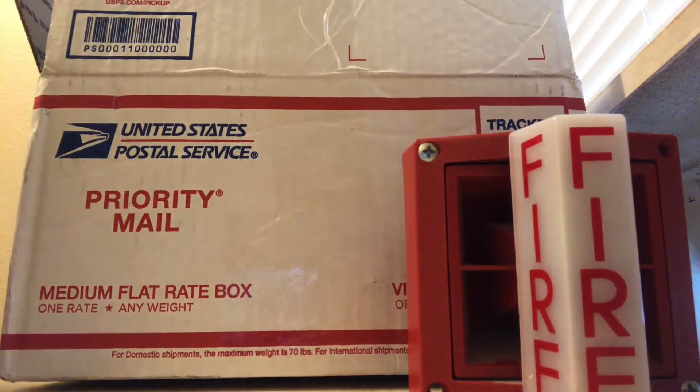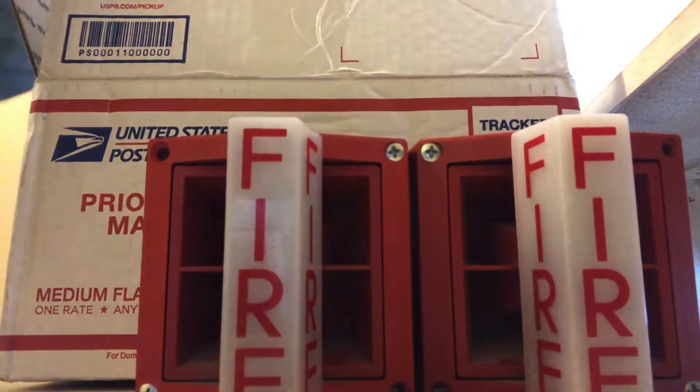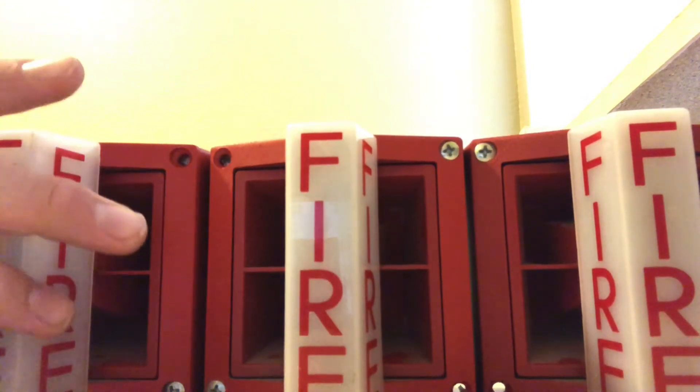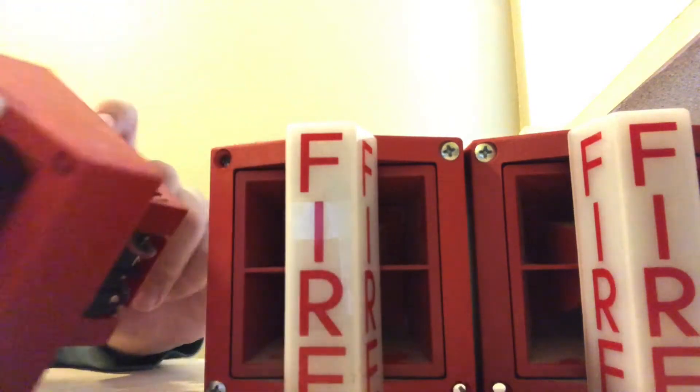And here's two more of them. And the final one. There we go. Put the box on the floor, pop a little bit more bubbles. So these alarms — the model number is the SS24.